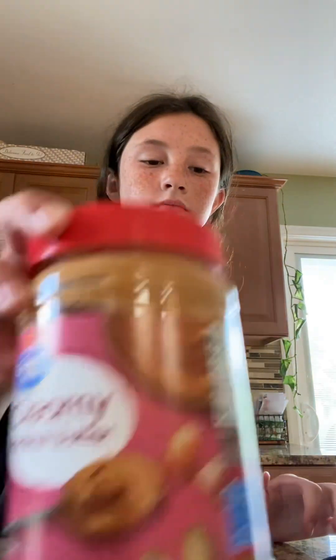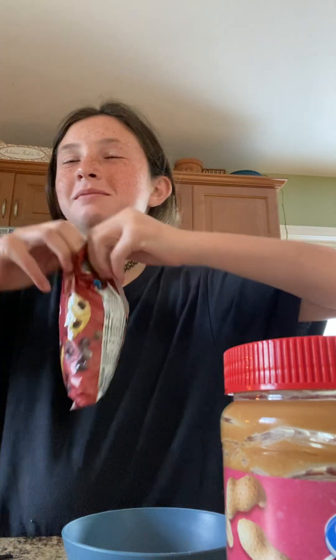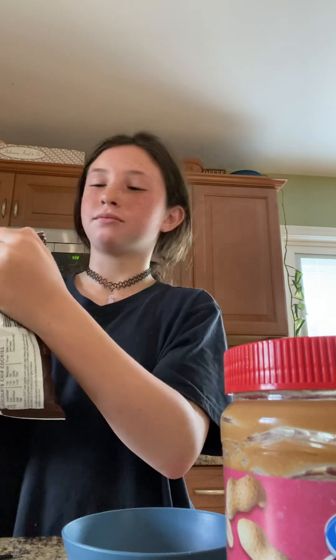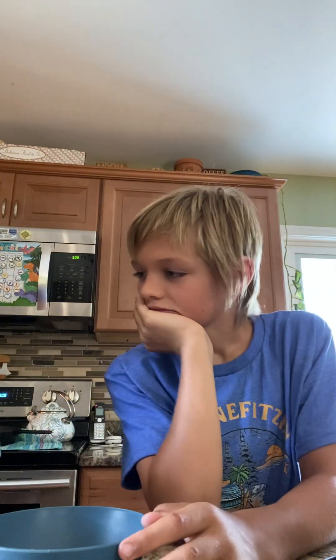Okay, we have to open the chocolate chips. I don't need scissors... maybe I do need scissors. I don't need scissors. Ready — take forever, rules, stripping scissors. Oh, you got it? Yeah, I got it. Eating my chocolate chips! Okay, try to just pour them in.